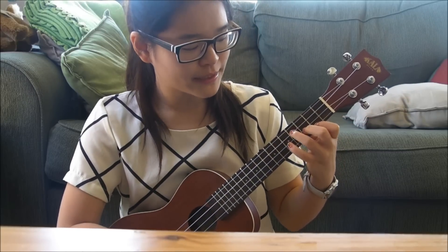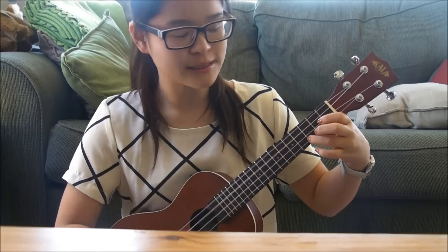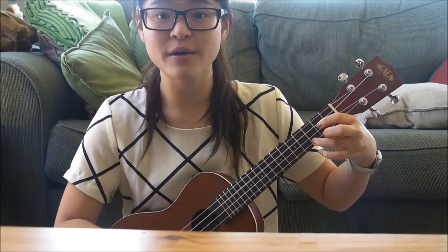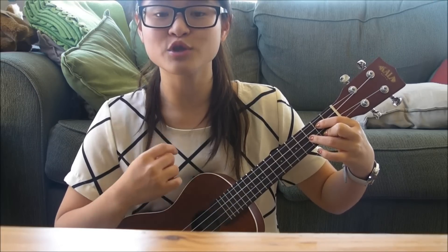Starting with E minor: down, down, up, up, down, up. Then C: down, down, up, up, down, up. Then G: down, down, up, up, down, up. Then G again: down, down, up, up, down, up.